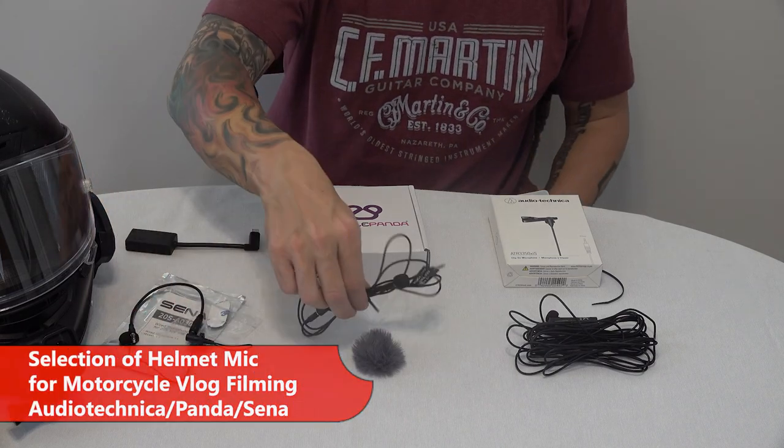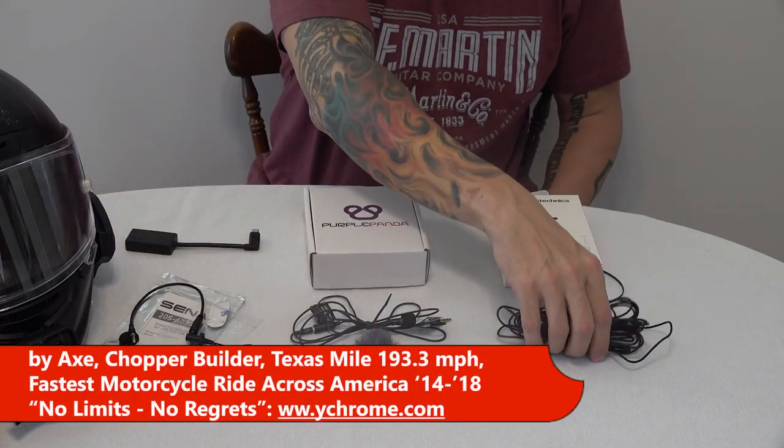Here's my review of several different microphone options for use inside of a motorcycle helmet for vlog filming.